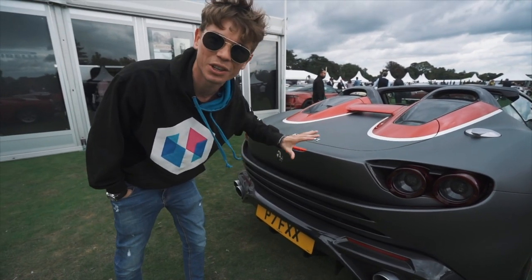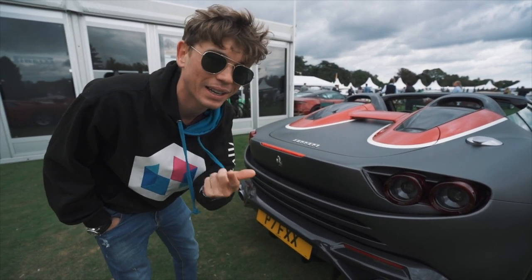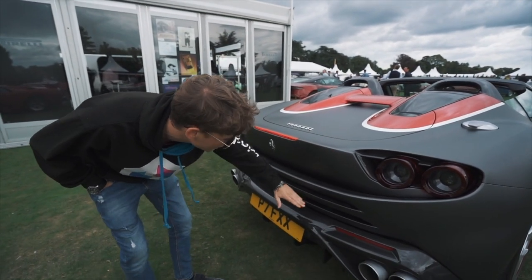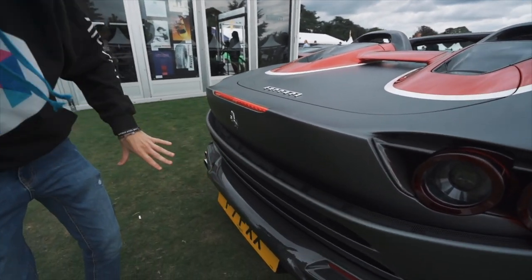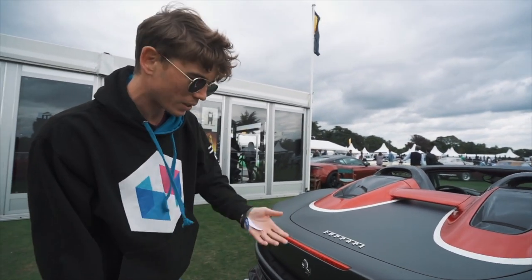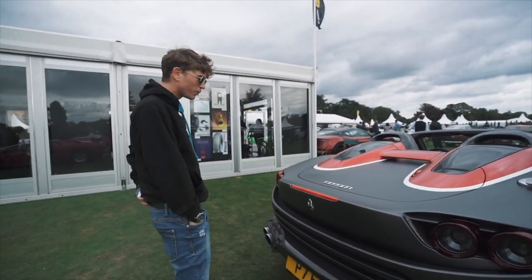This is just going to be a video giving you a walk around because this is such a special car. No one really knows how much it costs, but I can guarantee you it is a lot. Very, very special. Round back here you've got these air outlets — completely new. This car took three and a half years from when they first decided they're going to do it until the car was completed. It's a really long project with Ferrari.